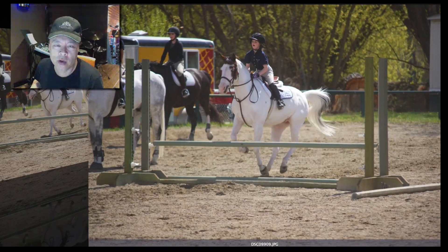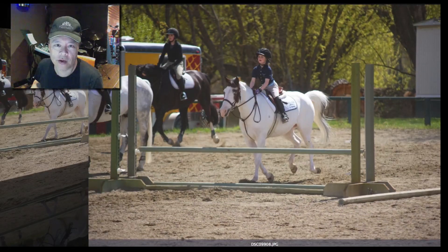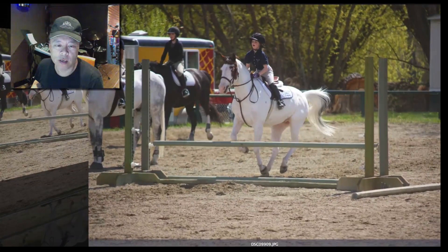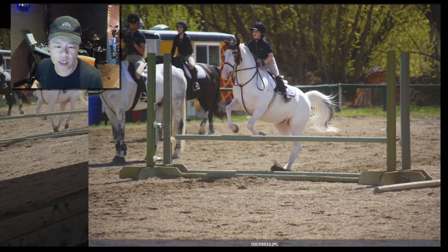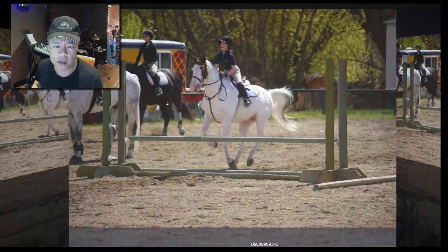And if you're trying to time it so that you get the one shot, it could be any one of these. So if you didn't have it on high-speed motor, you might have pressed the shutter and gotten something like that and not liked it. So that would be a beautiful shot.